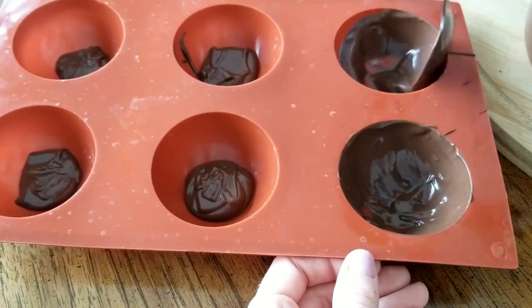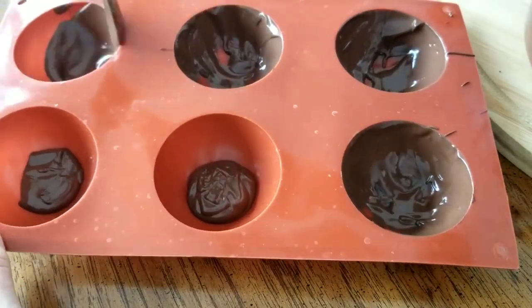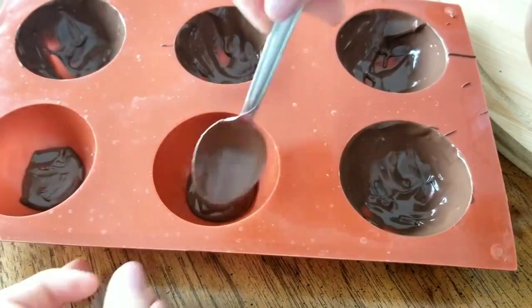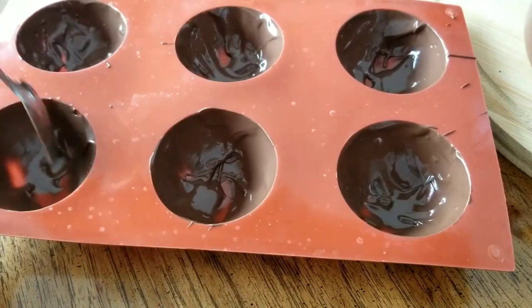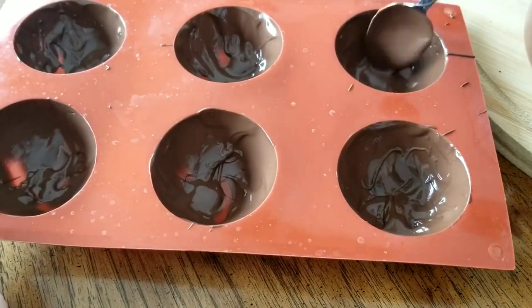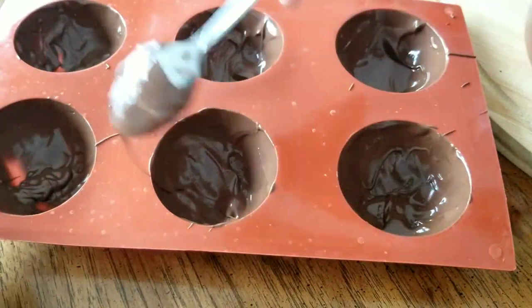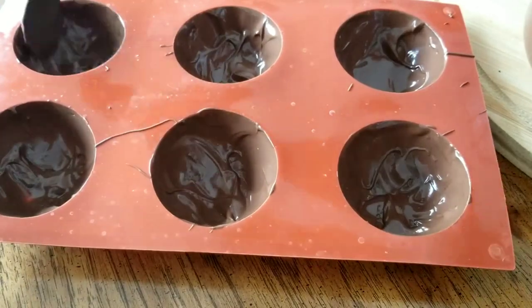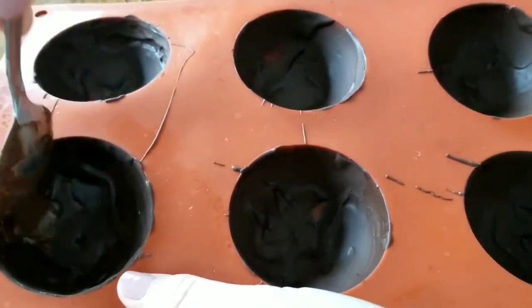I added some of the chocolate to the bottom of each of these little cups and then just spread it around with a spoon. I found it's easiest to use a spoon rather than trying to fit a large spatula in there. Just use the back of your spoon to spread it around and try to cover all of the inside of this half circle. I placed these in the freezer for about five minutes to harden up.